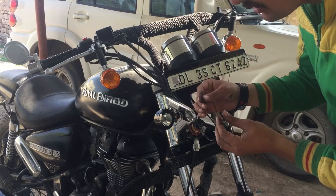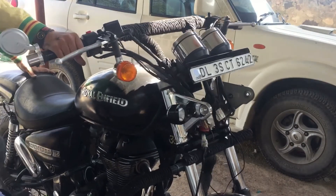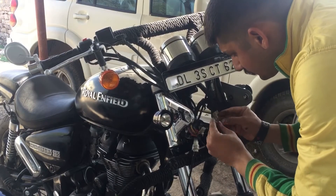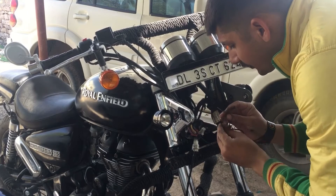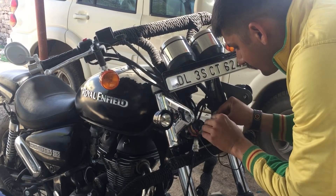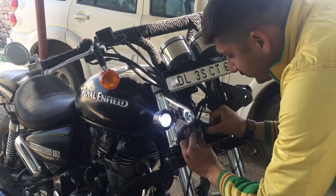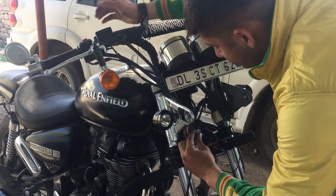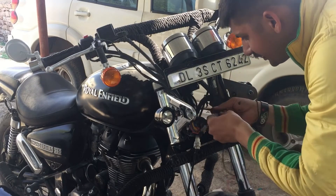We have fixed them both. Now let's check the connection. This is the parking light — connections are established.